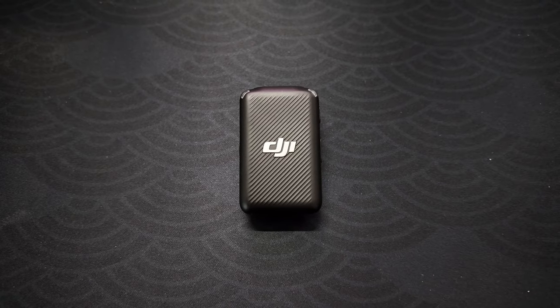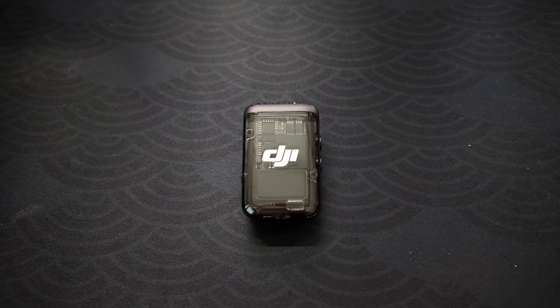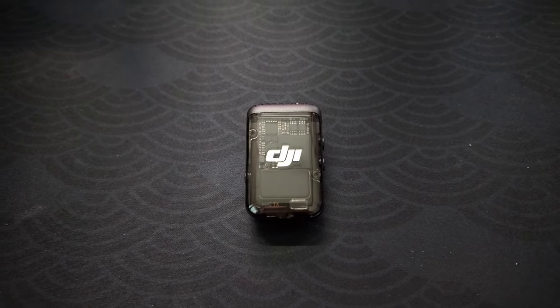For differences, right off the bat with the aesthetics: the first generation transmitters have more of a matte coloring. The Mic 2s come in two flavors. The first is a white one, which is great for lighter attire or wedding content. The second is the one I have — it's a black case with a smoke translucent front cover, and this one is called Jada. Besides the aesthetics, I wanted to do a quick test: I'm going to play an audio clip and have you try to figure out which is the Mic 1 and which is the Mic 2.